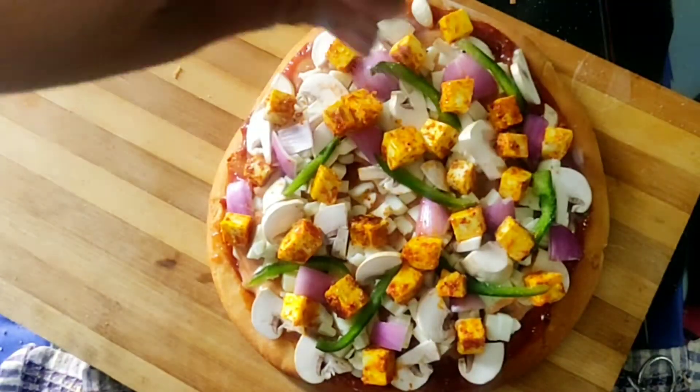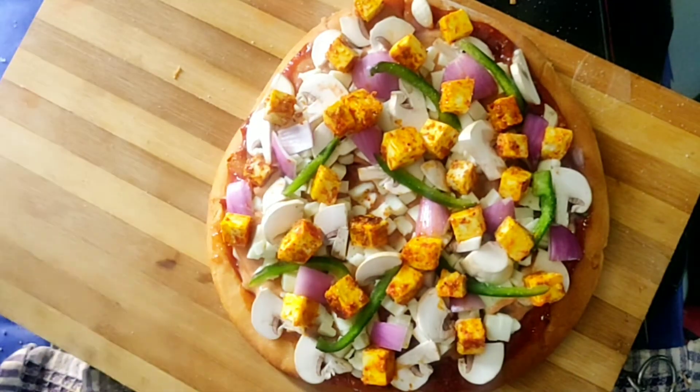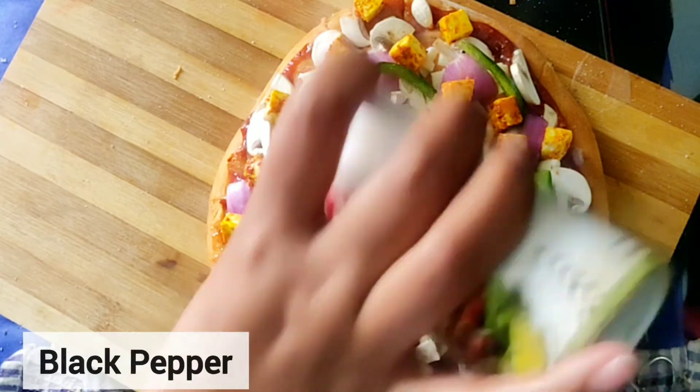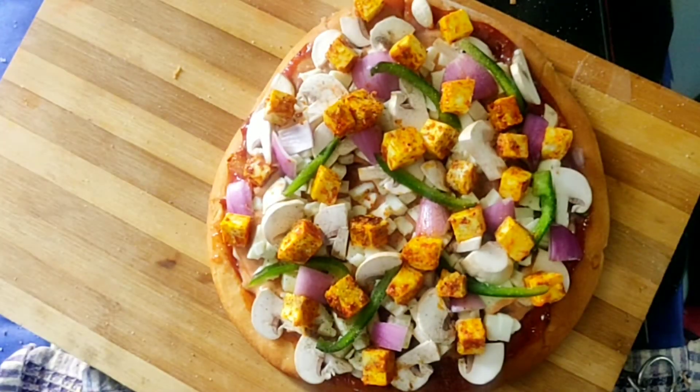Next, add some seasoning: salt, black pepper, red chili, and mixed pizza seasoning — all according to your taste.